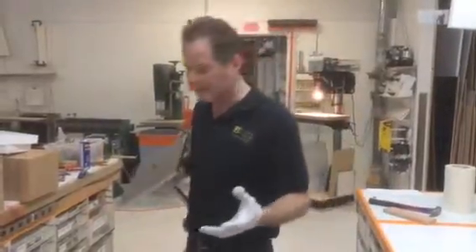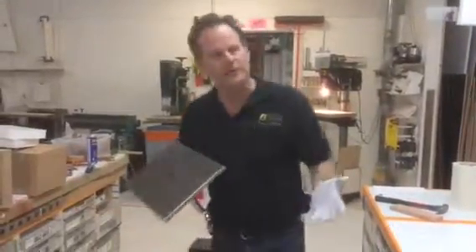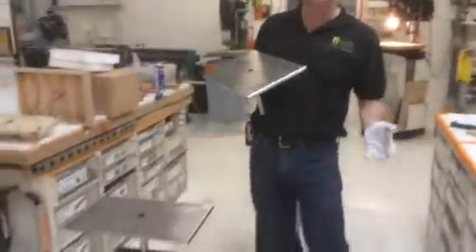There's a couple things I wanted to tell you about it. First of all, we confirmed and inspected each one just a minute ago to the proper dimensions, and they line up according to the order.